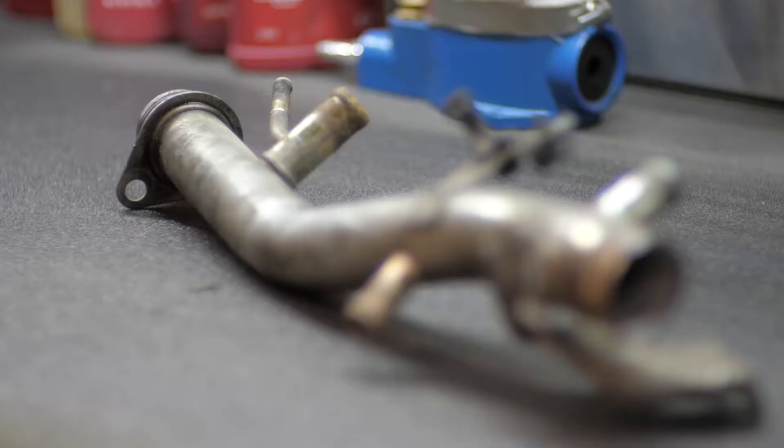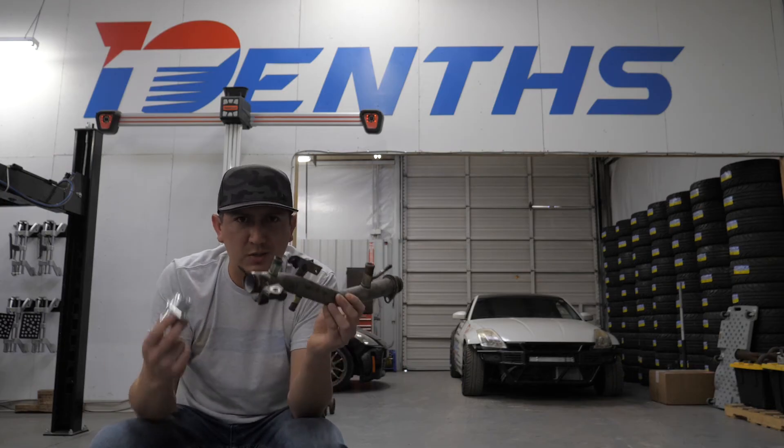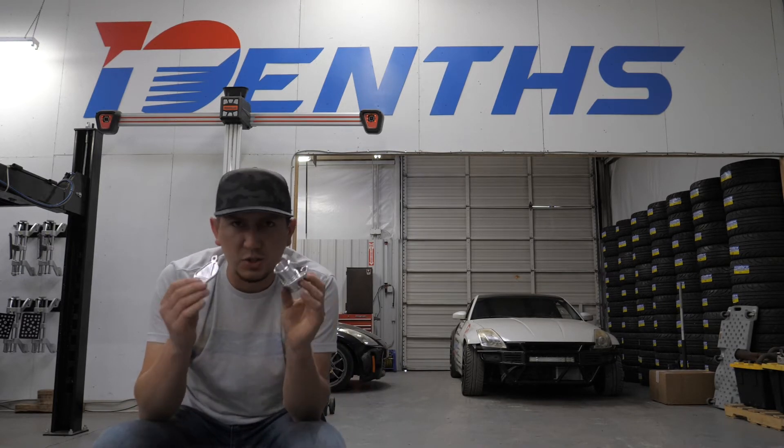All of these things branch off of this, which already has one, two, three, four, five, six — six different points of possible leaking. What we really wanted to do was eliminate all of these things that were not essential to motorsports, things like your heater core.